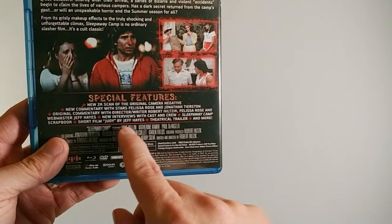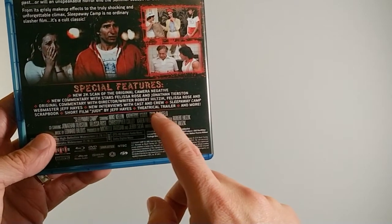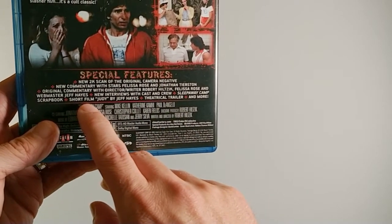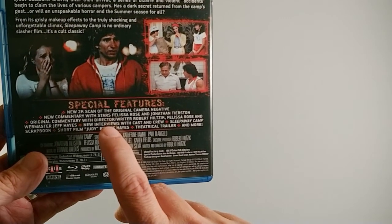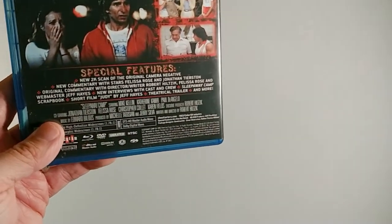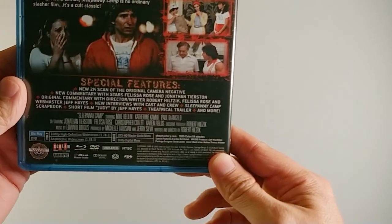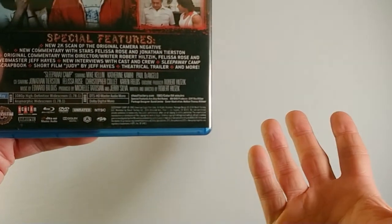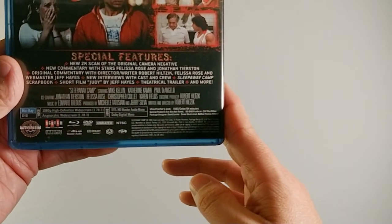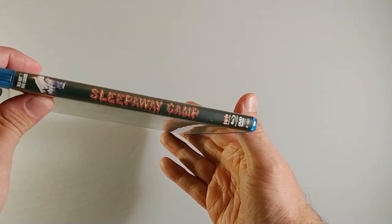Then you get some generic special features — interviews, scrapbook, theatrical trailer, stuff like that. But there's also a short film called Judy by Jeff Hayes. Judy is like the mean girl in this title, so it's kind of a follow-up to her character. It's a great package. It's region coded A — whether or not it plays in other regions I couldn't tell you, I only have a region A player. Definitely a good Blu-ray to have.